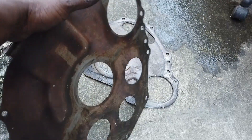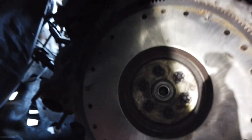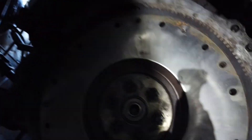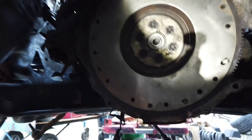So let's go ahead and throw this in. Now we've got the proper block plate, and I just put those two bolts in to kind of hold it in place. Since the motor is tilted, it tends to want to keep falling off, so I just went ahead and put that on there.